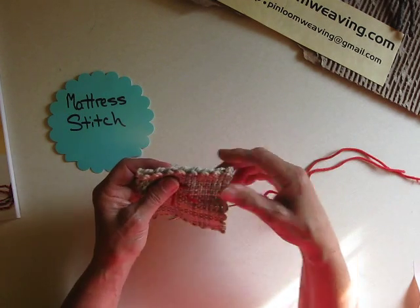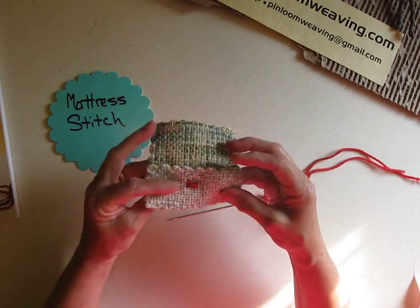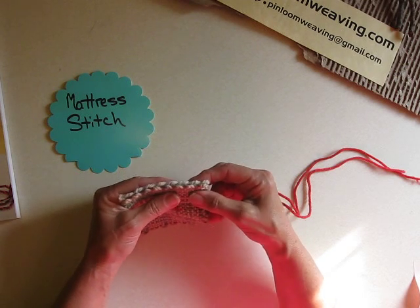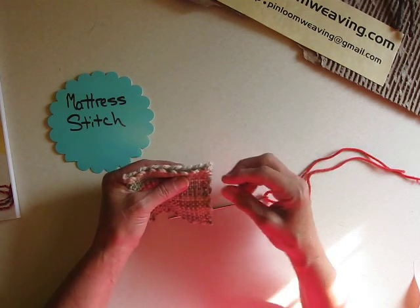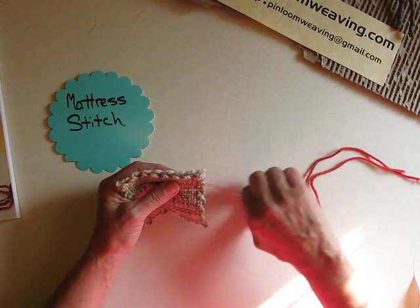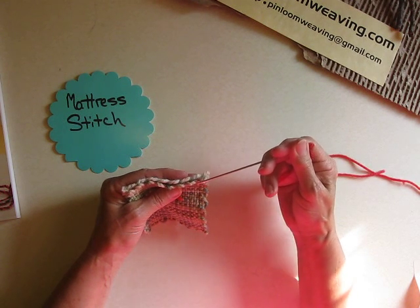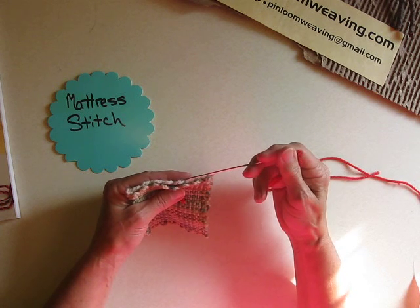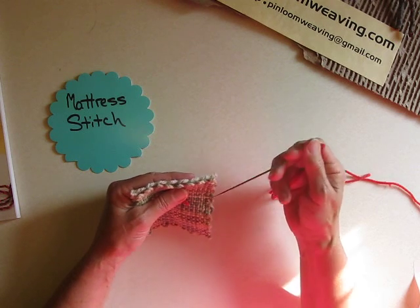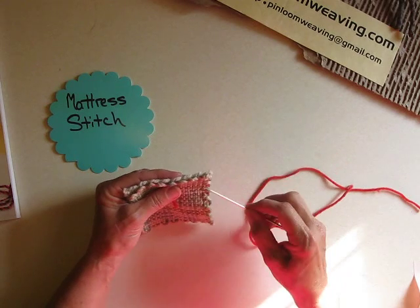I have two squares here — one of them is a 2x4 and one is a 4x4. That's going to work fine. I've already placed them together. I tried to get them where the loops on one alternated with the loops on the other. If it's not that way, this stitch will still work. You just have to kind of scoot it over a little bit in order to get this pattern.